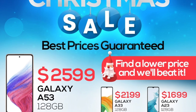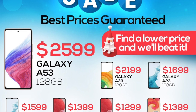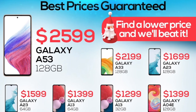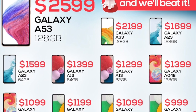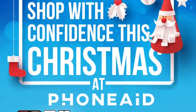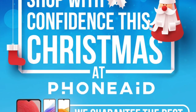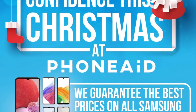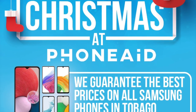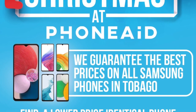Special thanks to PhoneAid for making this video possible. Check them out at the Crompoint Shopping Complex right here in Tobago for your smartphone and tablet repairs — cracked screen, battery and charging problems, water damage, software issues, unlocking and much more. Give them a call at 302-5176 or 332-2111 and follow them on Facebook and Instagram at PhoneAidTT or email PhoneAidTT at gmail.com.